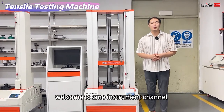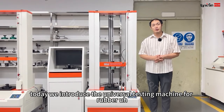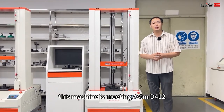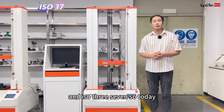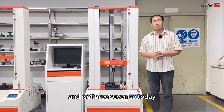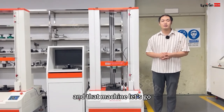Hello everyone, welcome to Nixian Instruments channel. Today we introduce the universal testing machine for rubber. This machine is built to ASTM D412 and ISO 37. Today we show you how to do the testing by this machine and cutting machine. Let's go!